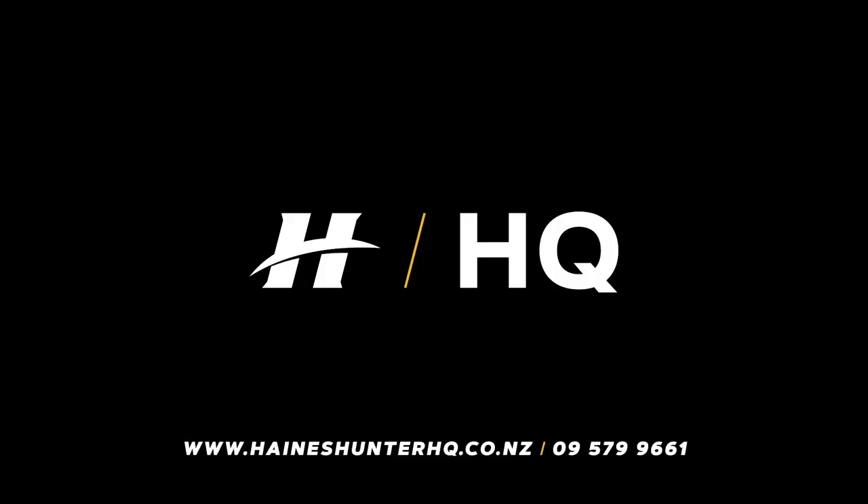That's the run-through on the new SP725. Don't forget where we are — 50 Crawley Street in Ellerslie, two minutes off the Ellerslie-Penrose turn-off on the Southern Motorway. You can see us from the motorway — hook off, hard left again, and we'd love to show you through. Contact us by phone on 09 579 9661, or find us on the web at hayneshunterhq.co.nz.